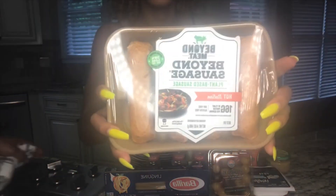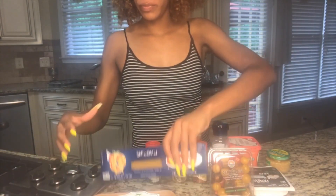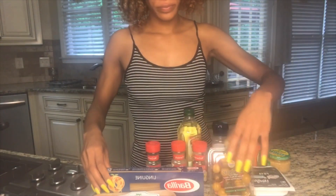Hi you guys, welcome back to Brittney Olivia. In today's video you're going to need the Beyond sausage — you can use the normal kind or the Italian kind. You're going to need linguine or any type of pasta noodle that you like. I also like to use fettuccine.